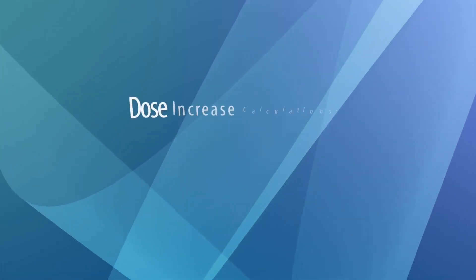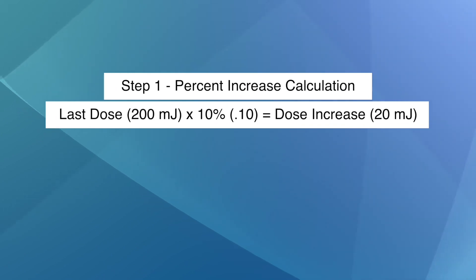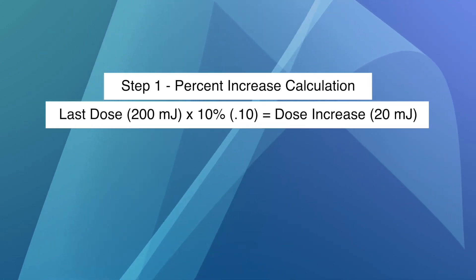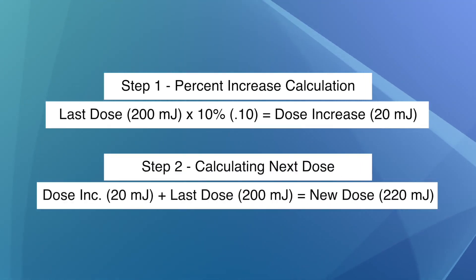There are two easy ways to calculate your increase. First, use a calculator to determine the percent increase over your last dose. For example, if your last dose was 200 millijoules and your doctor wants you to increase each dose by 10%, you would multiply 200 by 10% (or .10). 10% of 200 is 20 millijoules — add that to your last dose, so your next dose would be 220 millijoules. Don't forget, because you have a time mode device, you'll need to convert your newly increased dose into time by repeating the steps from the Finding Your Starting Dose section.